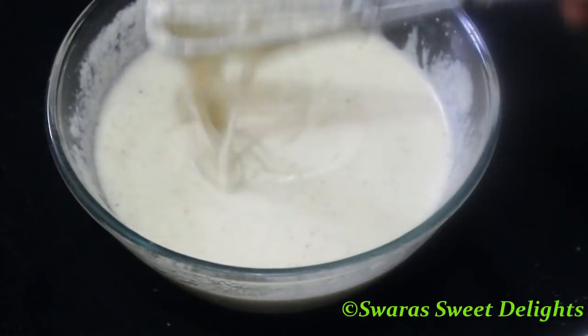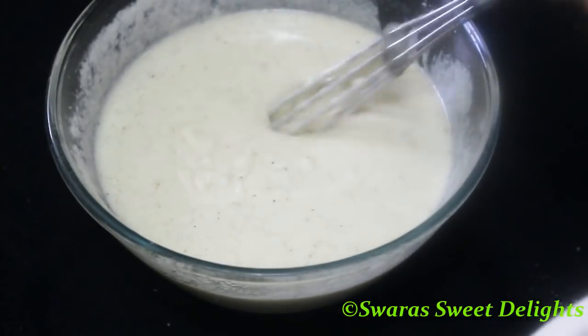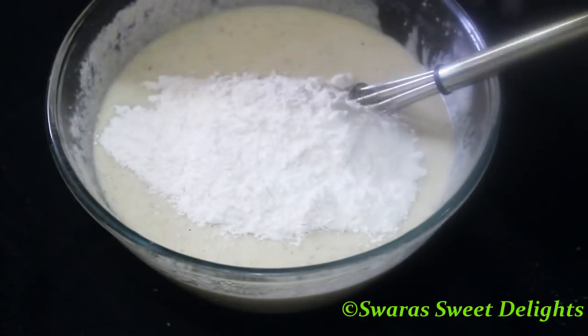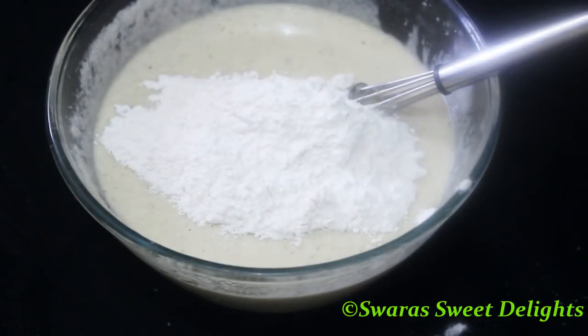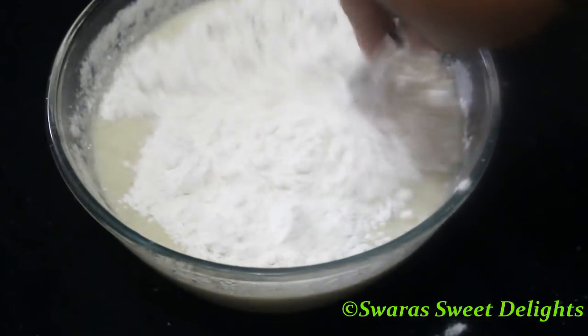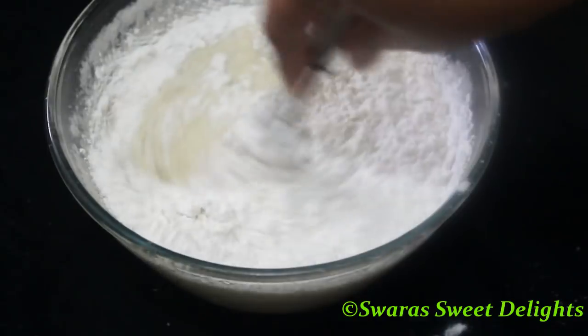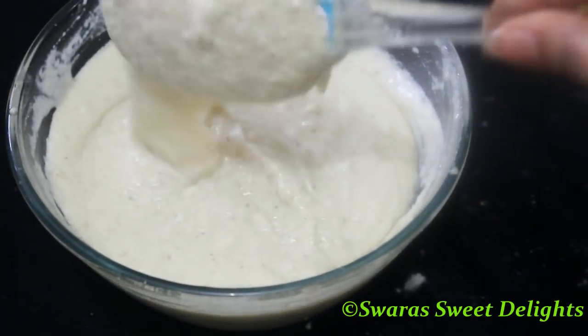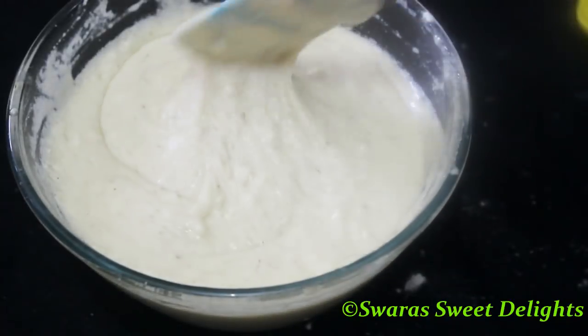You can see the mixture after adding suji. Now to this we'll be adding the dry flour mixture and again we'll mix it well. We have mixed our batter very well — you can see the consistency.